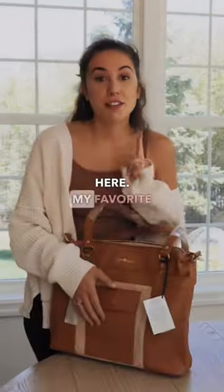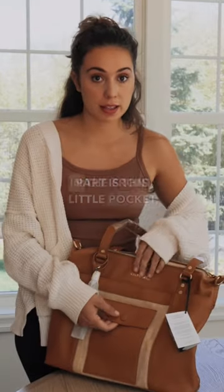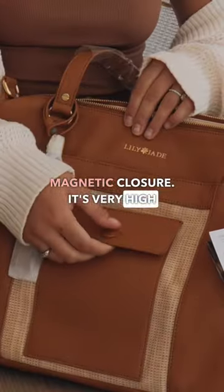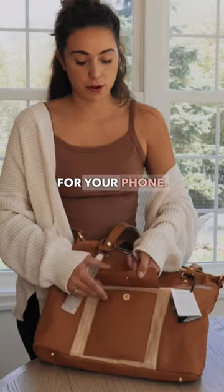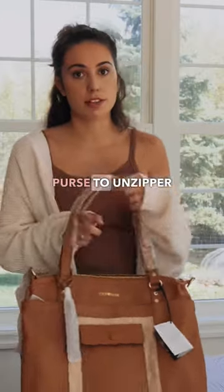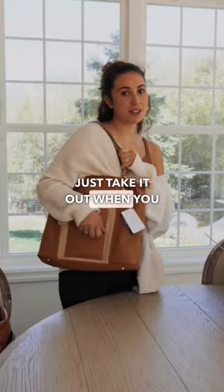Your laptop could fit in here. My favorite part is this little pocket in the front which has a magnetic closure. It's very high quality. You can put your phone in there — it's a nice little spot for your phone. That way you don't have to reach into your purse for it; you just take it out when you need it.